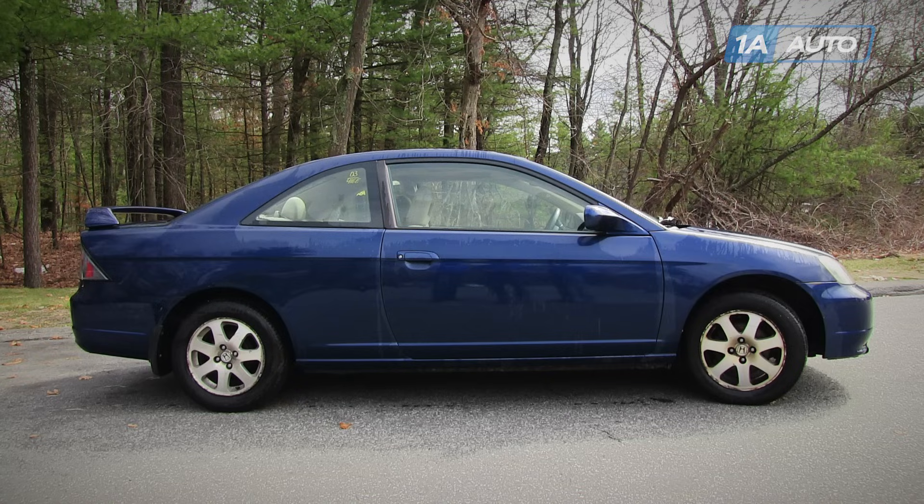In this video, we're going to show you how to replace a timing belt. This is a 2003 Honda Civic with a 1.7 liter VTEC motor, and this is pretty much the same for 2001 to 2005 1.7 liter.